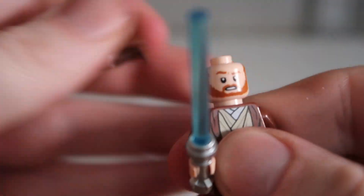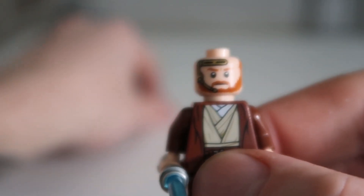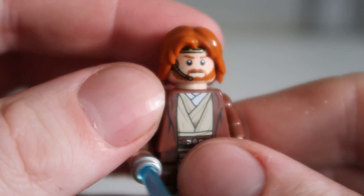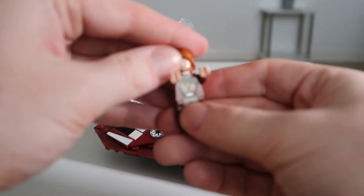If we remove the hood, we can see him wearing the headset. This figure actually comes with an extra hair mold as well, which is really cool. And if you feel like you've seen this minifigure before, it's because you have — in the Obi-Wan Starship set you also get the same minifigure.